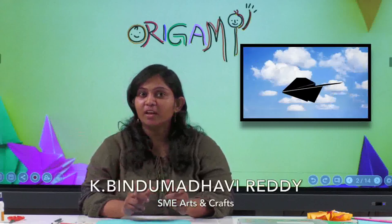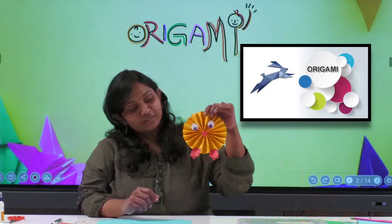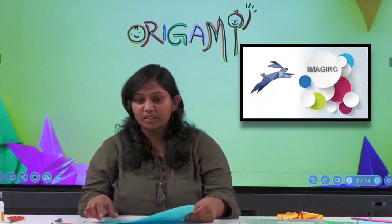Hi children, I'm Bindu and today we are going to do origami — specifically an origami bird. For this you need two color papers. I am taking blue and red color paper. We also need two googly eyes, a scissor, and a glue — you can even use a glue stick.